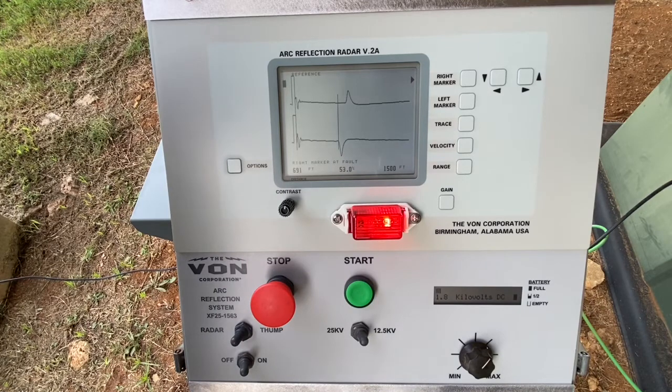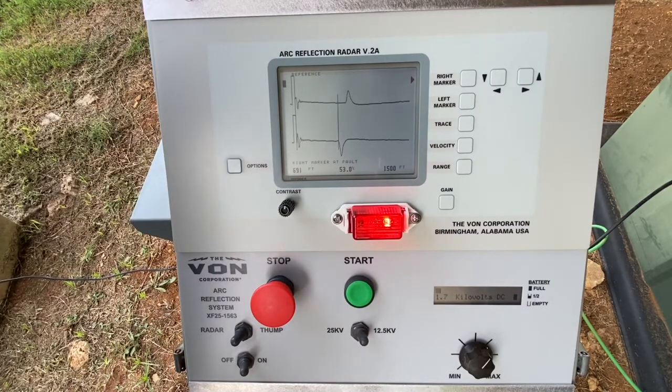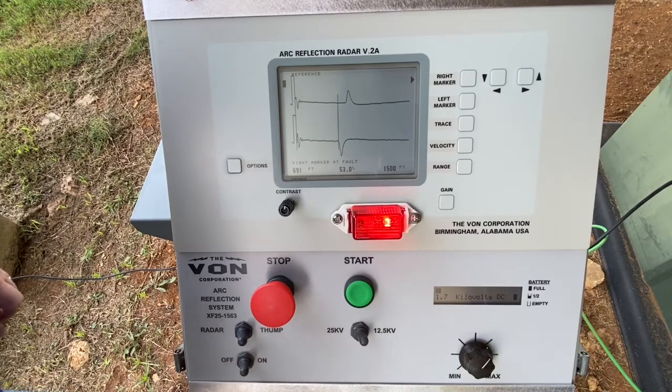Now we want to identify the cable path, walk out to the distance of 691 feet, and go from radar mode to thump mode, which turns the radar screen off.